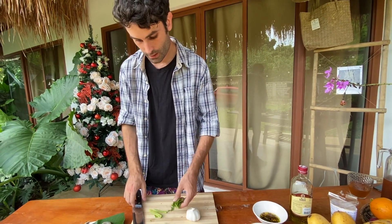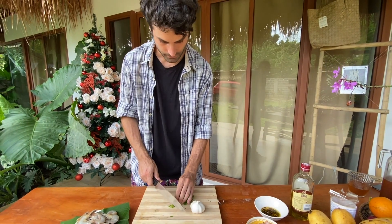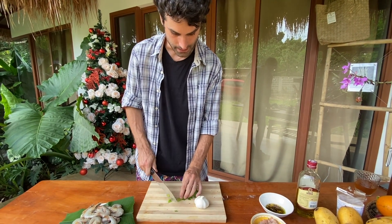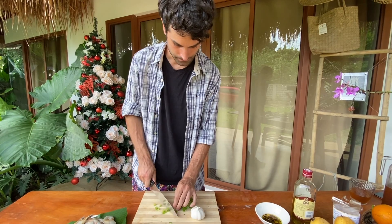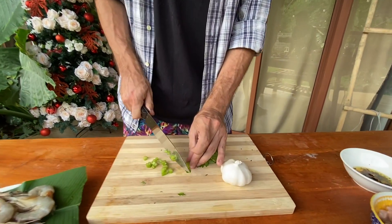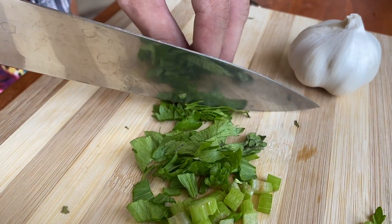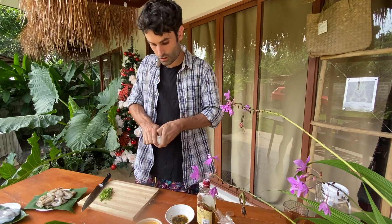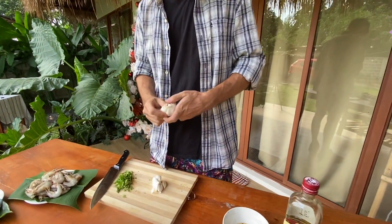Originally in the mixture it's parsley, but we have celery right now, so we're replacing parsley with celery. In any case, it smells great — we'll give you food soon! Let's also take some garlic and chop it.